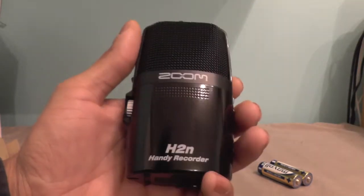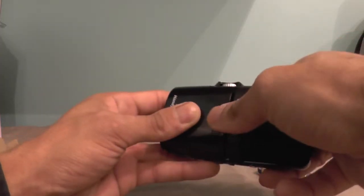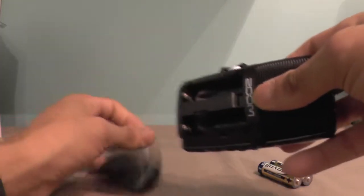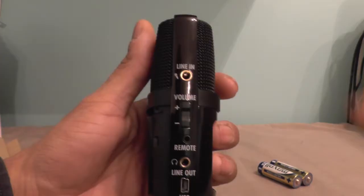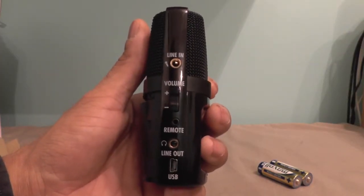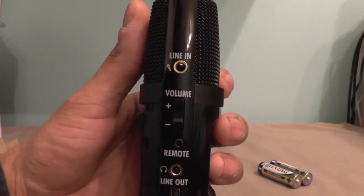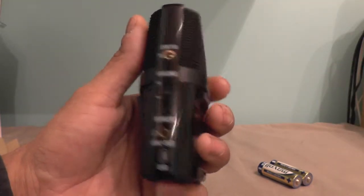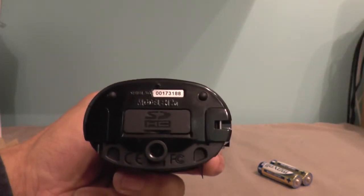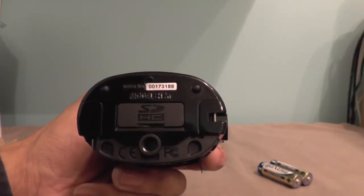If we go around the back, that's the cover to remove the battery — just push down on there and that's where the battery goes in. On this side, you've got your line in, so you can connect an external microphone to this device. Under that, you've got your volume rocker, your headphone port, and your USB line out. On the bottom, that's where your SD card goes, and there's also what looks like a plastic thread, so if you wanted to mount this on a tripod, you could.